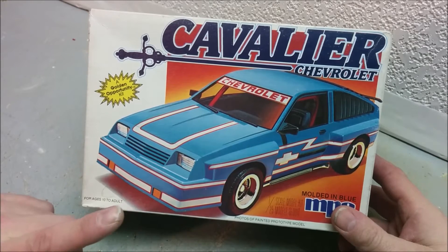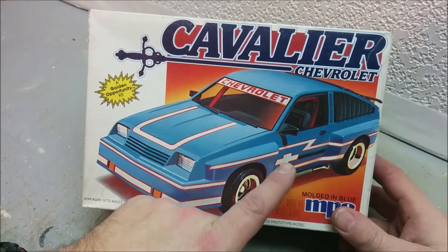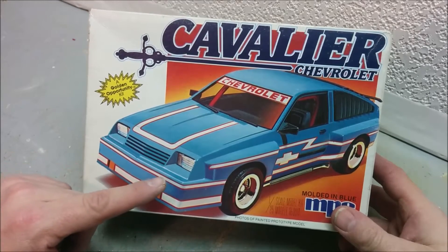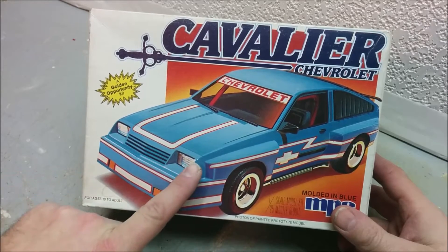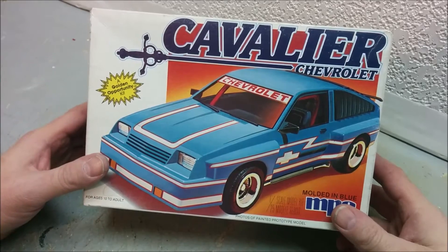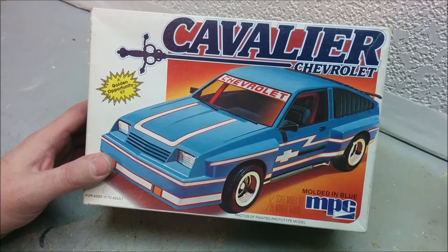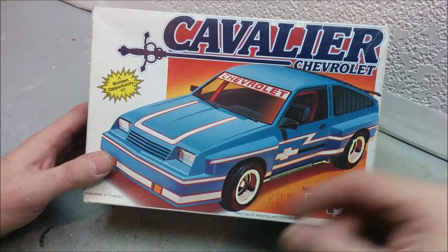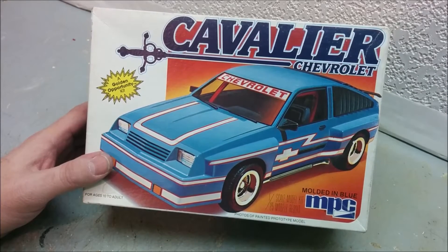Interestingly, Chevrolet alone had two different noses for their hatchbacks. The other GM divisions kept the same nose whether it was the four-door sedan, two-door sedan, station wagon, or hatchback. But Chevy's sedan and wagon had a flatter nose with two headlights, while the hatchback had a very pointed nose. In 1984 when it got a facelift, all body styles received the same nose, which in my opinion was the best-looking front end on the Cavalier. The aero headlight version was second best.